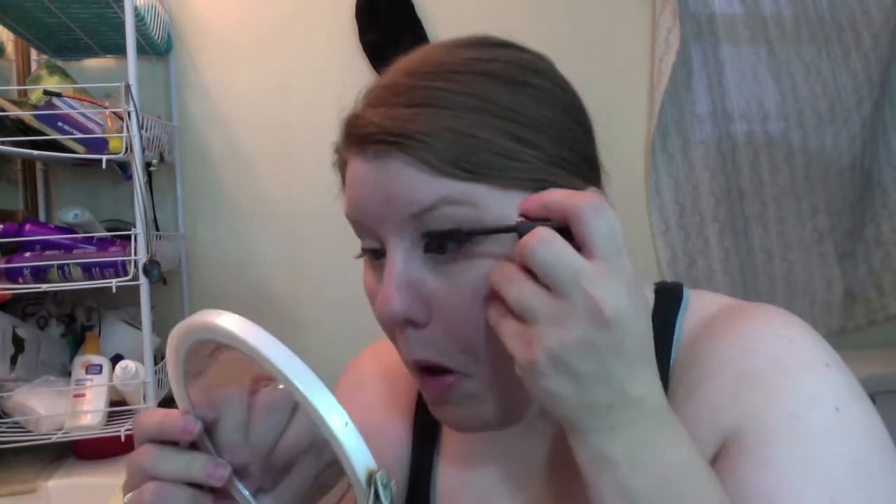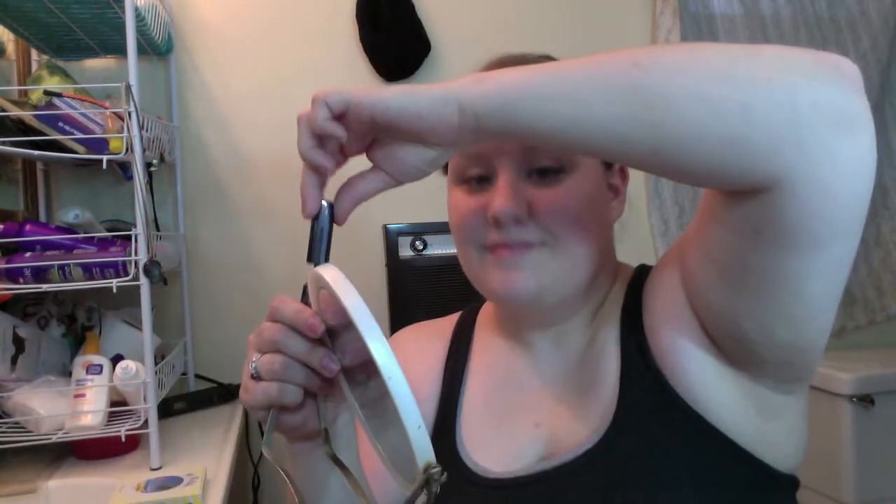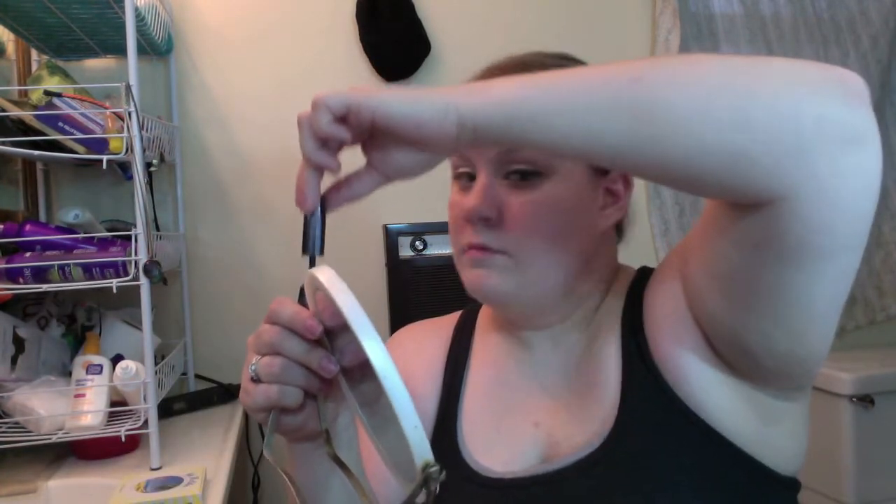I use Amped Volumizing Mascara from Ulta, and I really pack it on. If you need to refill your brush, twist — don't pump.